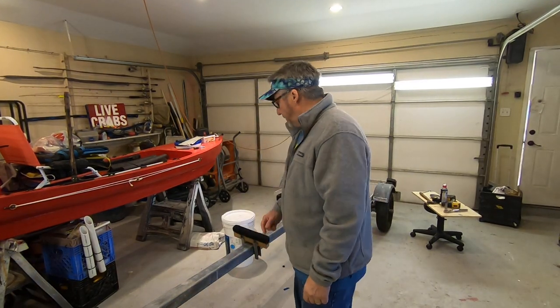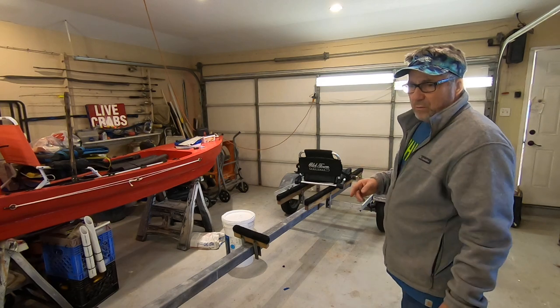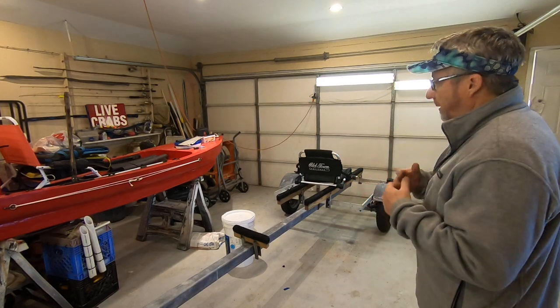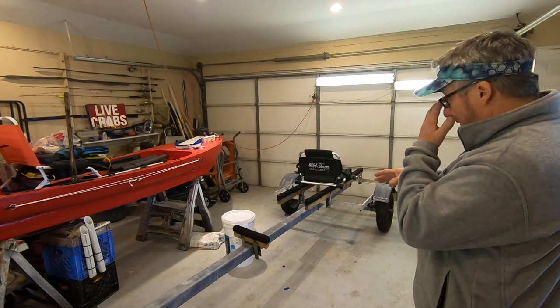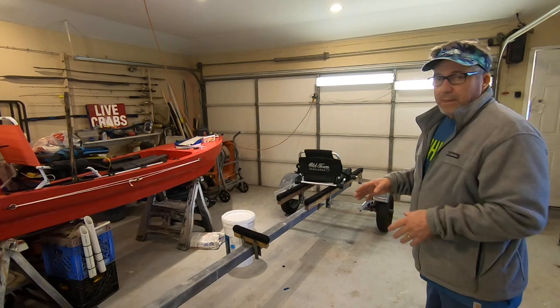Welcome back to how to change a jumbo trailer into a kayak trailer. I got an Old Town PDL 120 for my wife for Christmas and I'm going to get a new one, so I need to make a trailer where I can double-deck them.